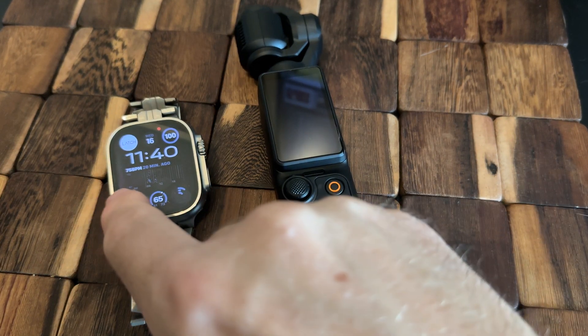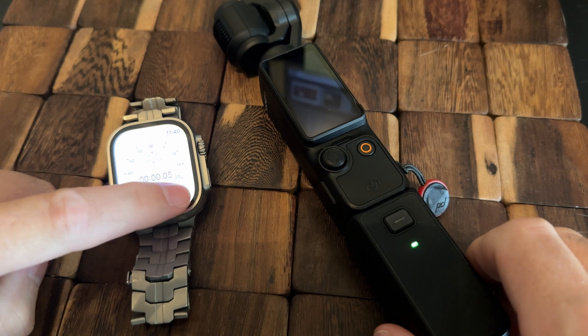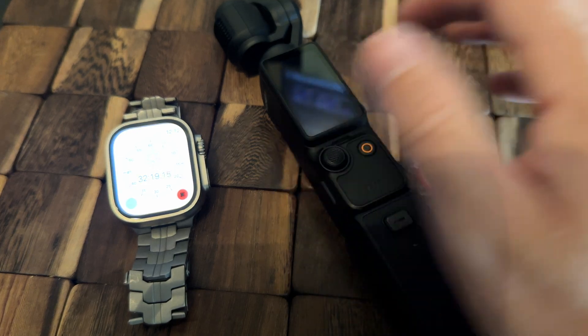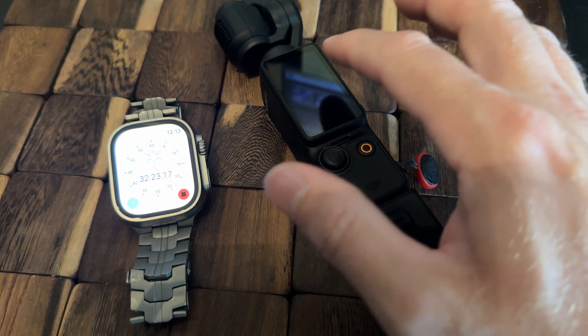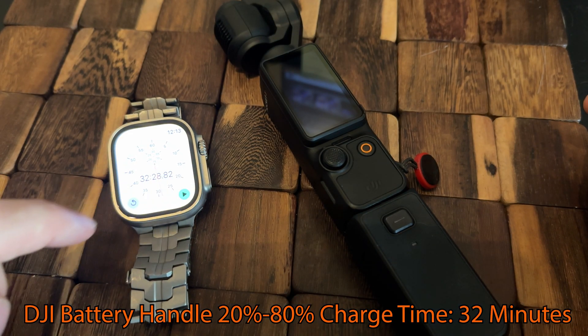The first one we're going to test is the battery handle that comes with the creator kit. I'm going to plug this in and start my stopwatch. After you plug this in, the screen is going to change — on the top it will show you the battery percentage remaining in the DJI, and on the bottom it will show you the battery percentage left in the handle. It's now been 32 minutes and we've charged the battery from 20% all the way up to 80% with the DJI battery handle.